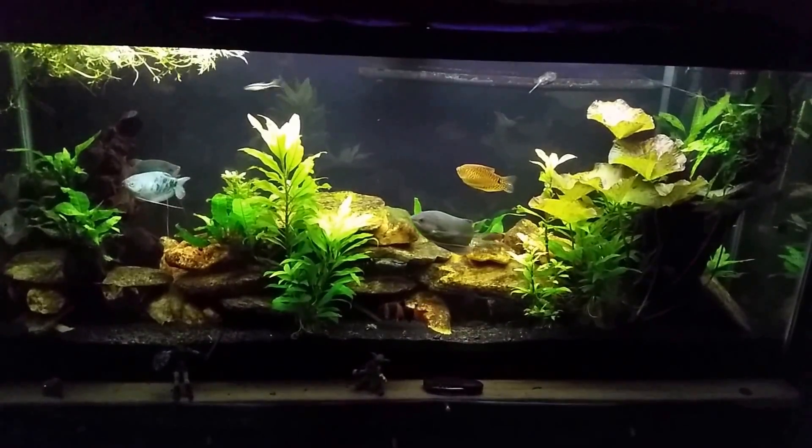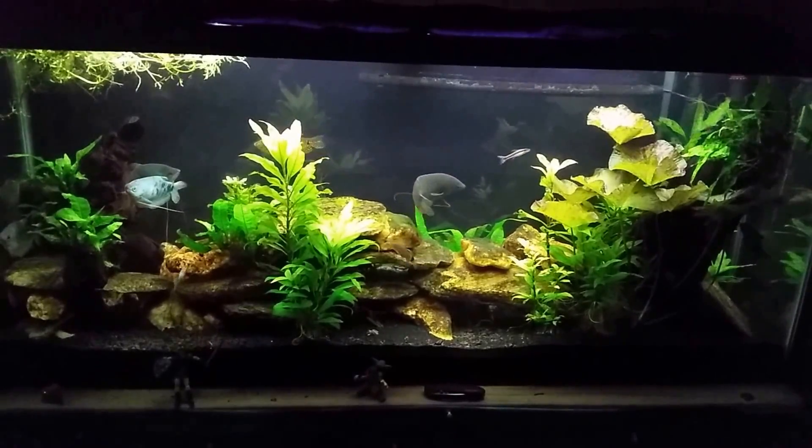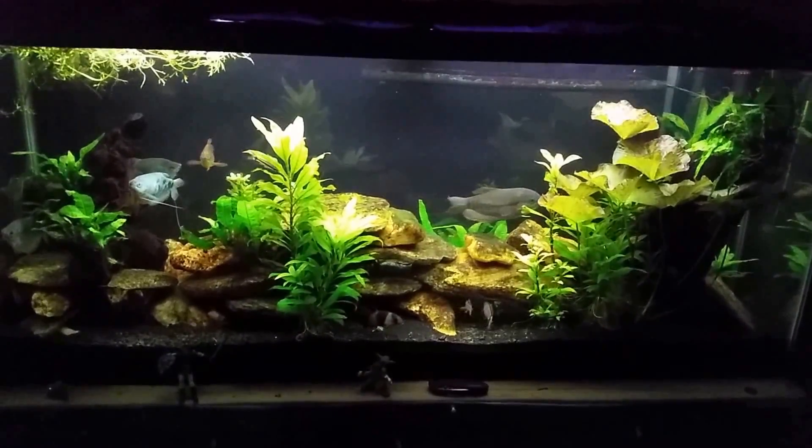So that's more or less a look at my filter and the tank before and after. Thanks for watching - hope you enjoyed it. If you're not subscribed already, please go ahead and do so. I'll see you real soon on the next one.